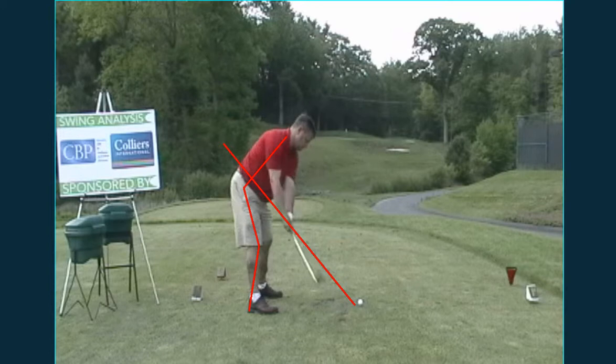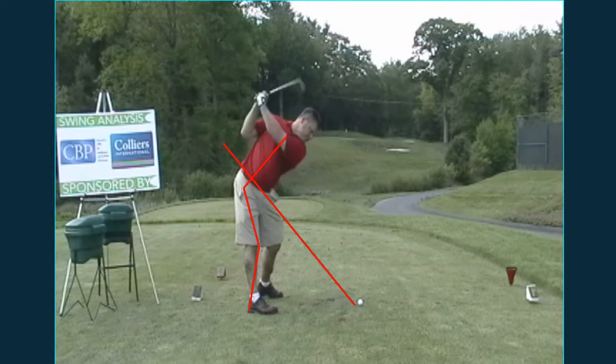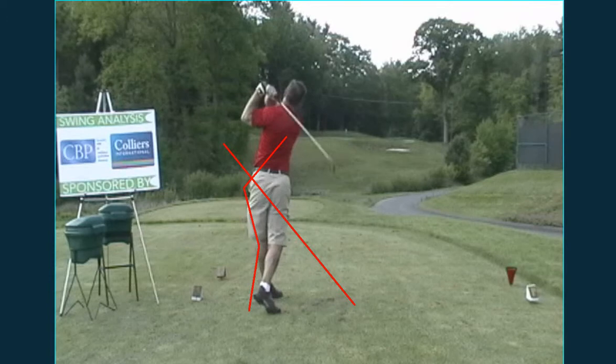As you're making the swing, the club follows the plane line pretty well, but then it separates right there and goes up. From there, you actually kind of reroute it back down and across, which creates a little left-to-right swing and probably reduces your amount of power.